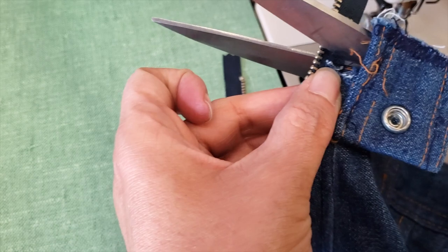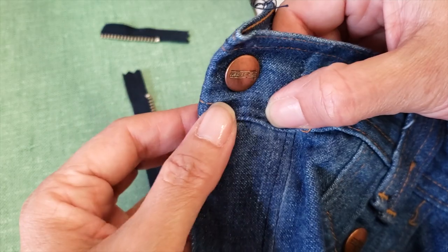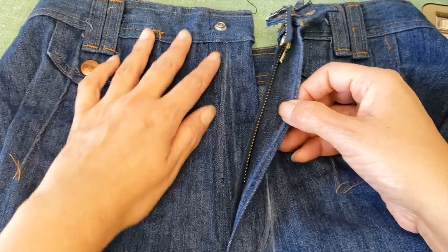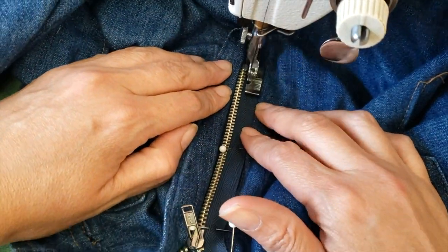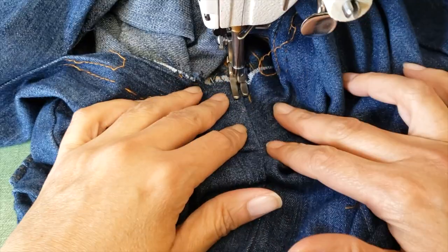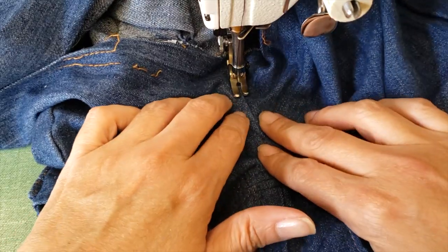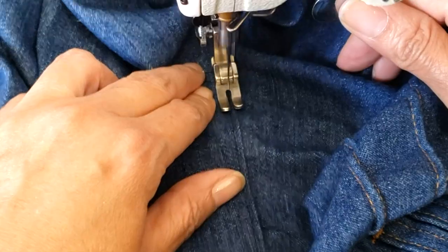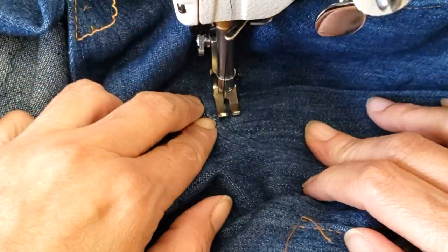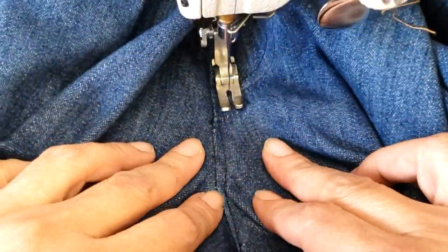I'll cut the length of the zipper because it's just too long for this pair of pants — be careful with your scissors when cutting the zipper, because you can damage it. Now I'm presenting the zipper at the waist, pinning the other part, and sewing with a top stitch. When everything is together I'll top stitch all the curve of the crotch, then go back and forth, pivot, and go down, and then I can close the crotch again.